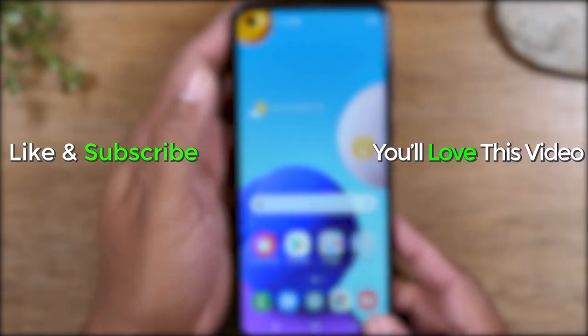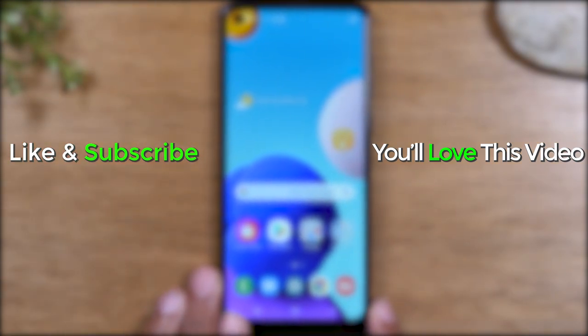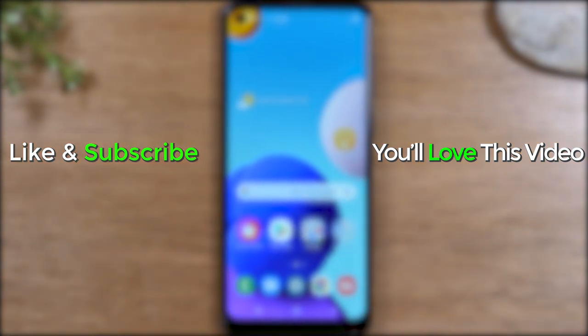Easy peasy. Hope you guys found this helpful. Make sure you like, favorite, and share the video if it was helpful. Hit that subscribe button and stay tuned for more videos. Take care and as always, have a good one.